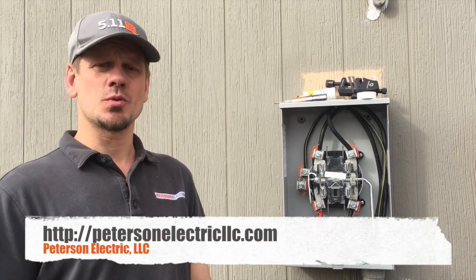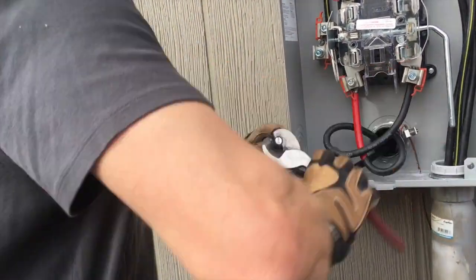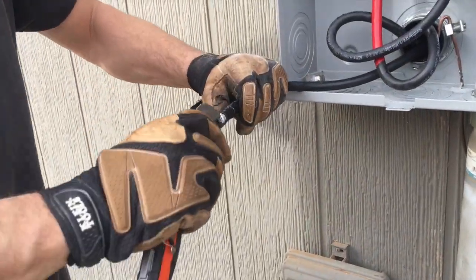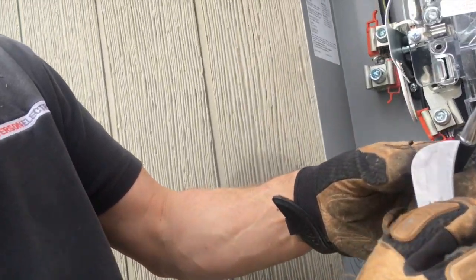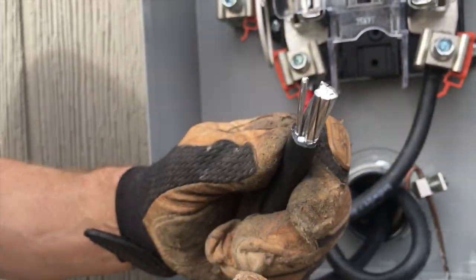Hey guys, thanks for joining us — it's Joshua Peterson Electric. I want to talk to you today about cutting a feeder. Normally a lot of us are used to doing this method real quick with a pair of bulldogs or loppers, whatever you call them, then you got your Klein knife, just like a carpet knife, and you split it off. The problem is that when you get in a hurry — do you see how we've gouged that aluminum? Aluminum is such a soft conductor that over time it may not break off too easy, but it can break off.